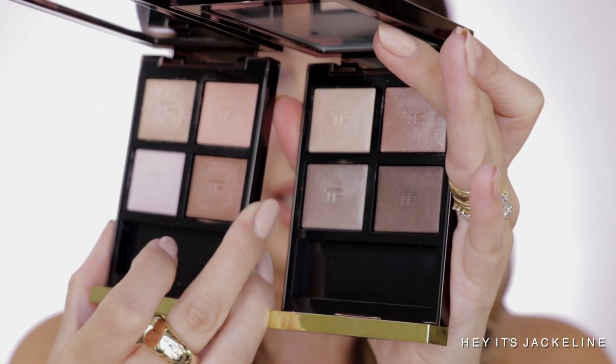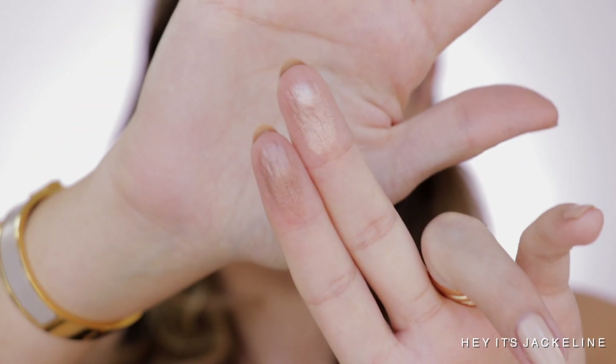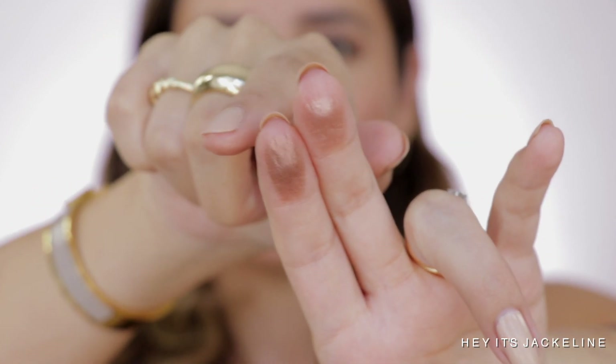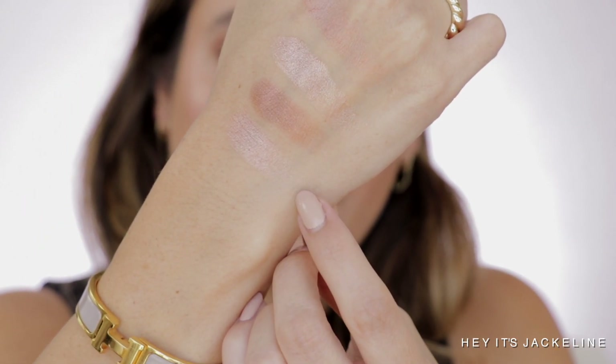Now let's go for Nude Deep. I think Nude Deep has more intensity — it will just give you more than Rose Prism. Only this shade here, because this shade is again another metallic. Let's go for this. From Nude Deep I'm going to swatch this right here. They are close. This one is cooler, and this one has more pink in it — the one from Nude Deep.